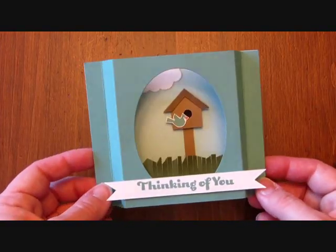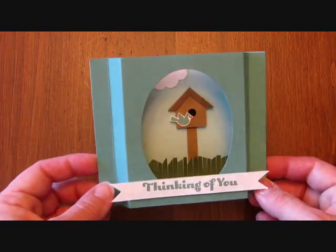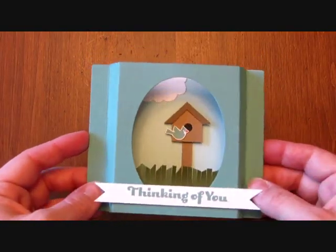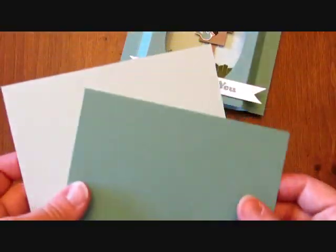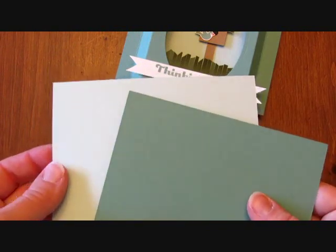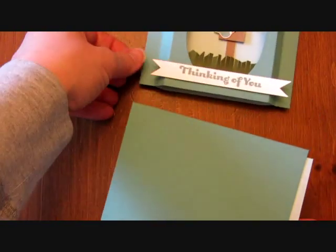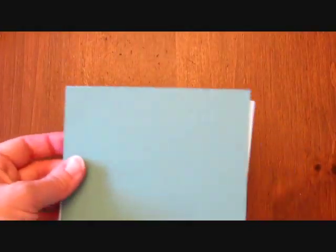Hi there, it's Julie Davidson. Today I'm going to show you how to make this Birdhouse Diorama card. I'm going to start by showing you the basic diorama card. It's not very hard. We just need two quarter sheets of cardstock. I'm using Soft Sky and Lost Lagoon. These are four and a quarter by five and a half — just a standard quarter of a card.